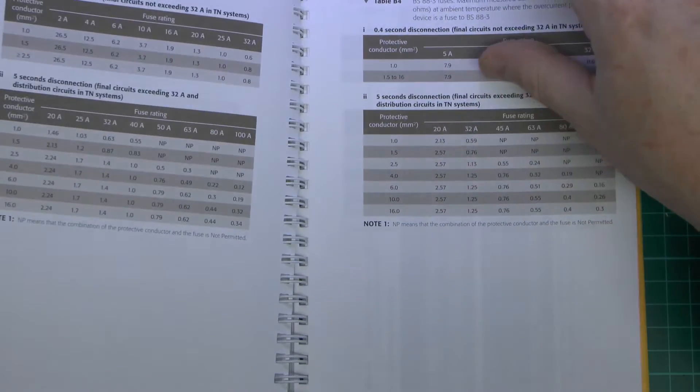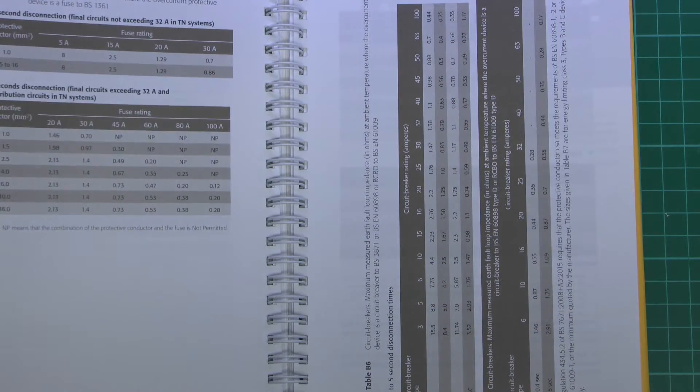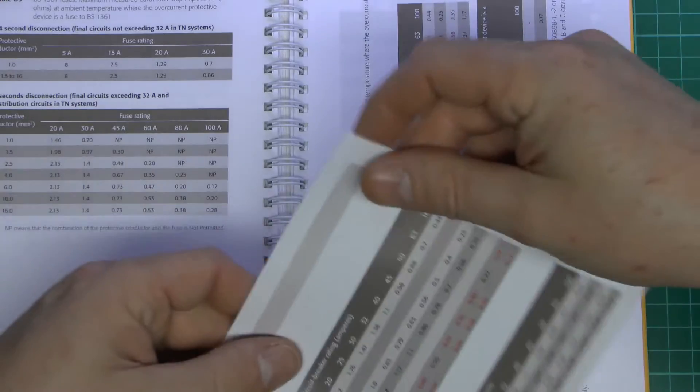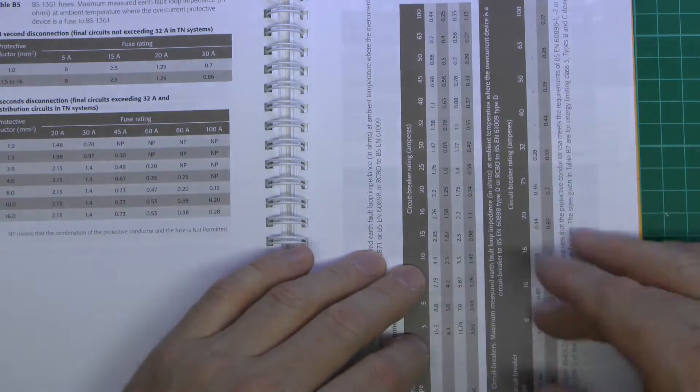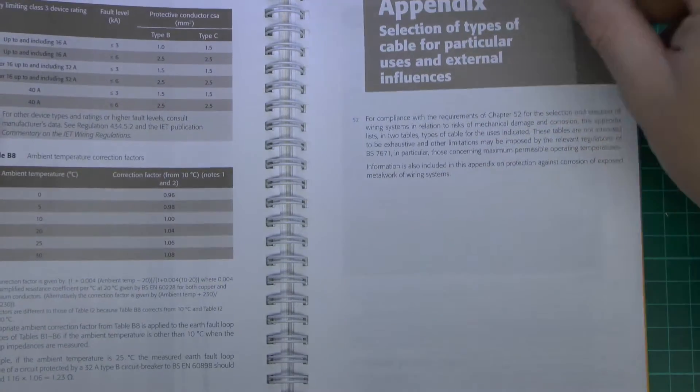And of course then we're coming to page 125, which is the one where the errata page needs to be slotted in over that to remove those horrendous errors which were on that particular page.